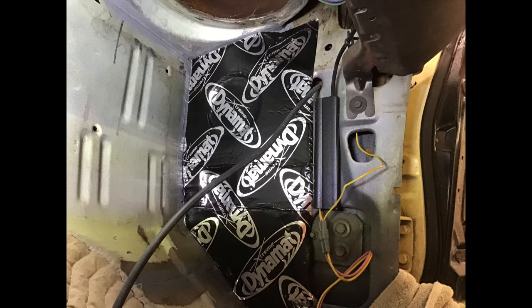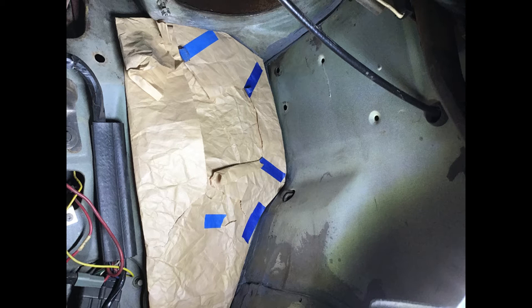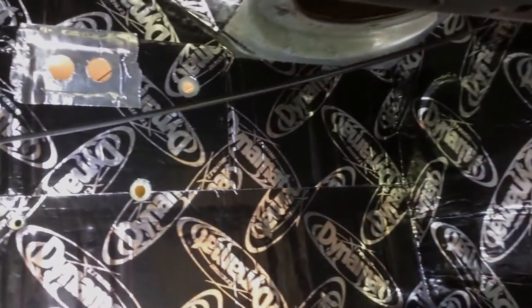Once the sealer dried, I installed Dynamat. Same process on the driver's side, but this time I've included a photo showing how I made a template out of packing paper, then used the template to accurately cut the Dynamat. After that, I went on to cover the firewall and toe boards.